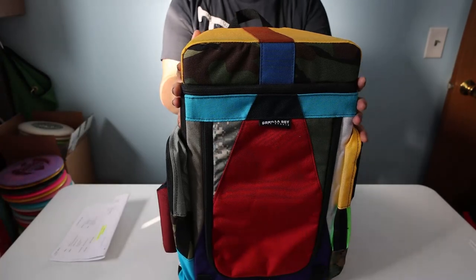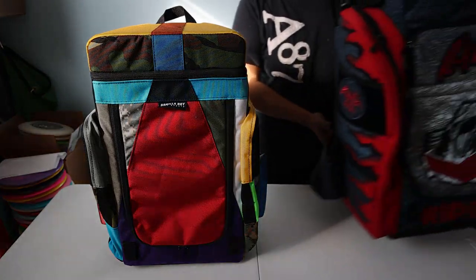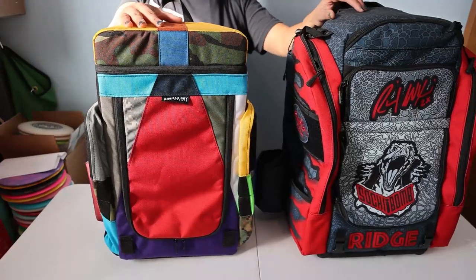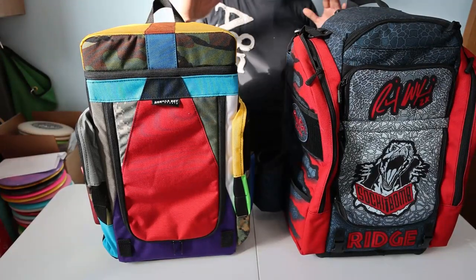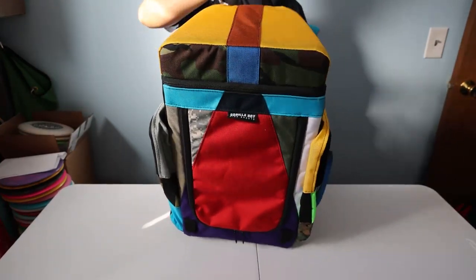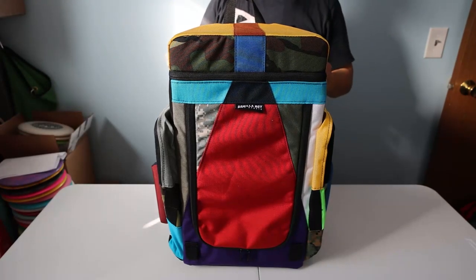First impression so far: this bag is a lot smaller than what I was expecting. If I put it next to the Ridge Roller Customs — the Ridge bag — it's a wider footprint than the Simian at first glance. The height is almost the same; the Gorilla is going to be a little bit shorter than the Ridge, just a tiny hair. I'll do a comparison later, but my first impression is this bag has a smaller footprint than I was expecting. I'm actually liking that. The weight on it feels light — it feels slightly lighter than the Ridge, but I'll go ahead and weigh them together later.